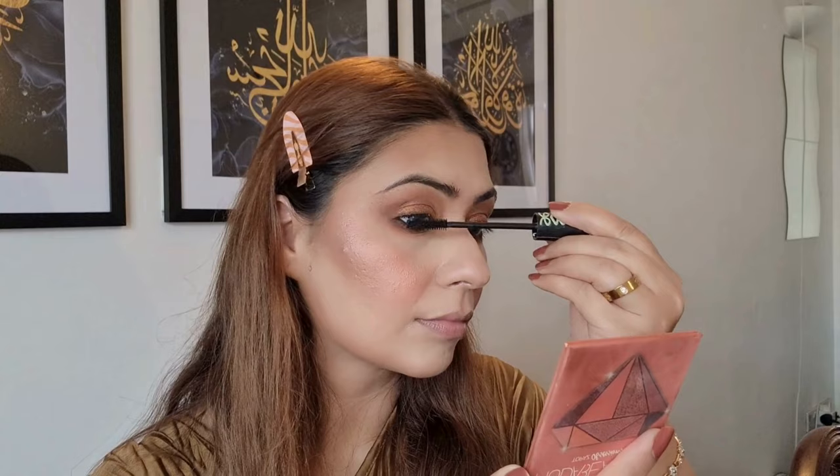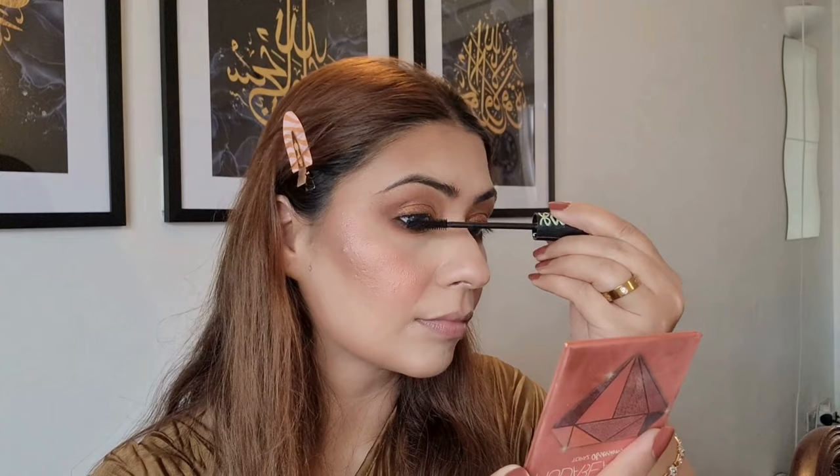I'm really happy with my eye look. Now I'm gonna apply some mascara and then put some lashes to complete the look. I've added the eyelashes — it's really amazing how lashes make such a big difference. They just emphasize and enhance the whole look, and I really love how my eye makeup looks.